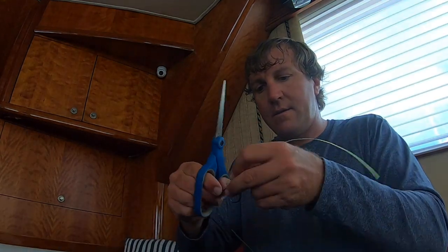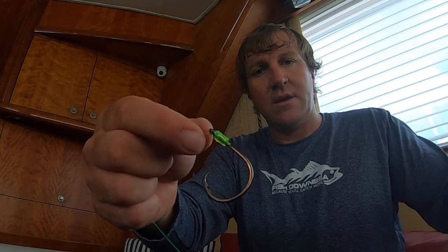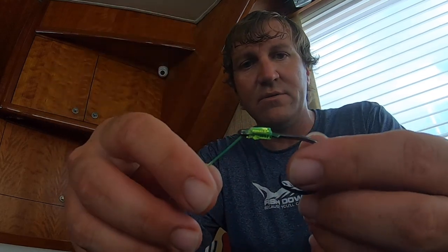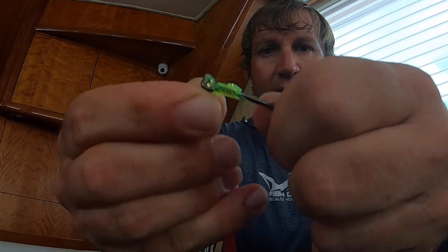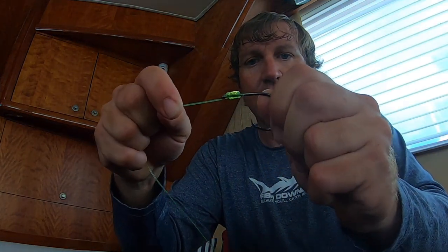Cut off the tag end — I usually cut it pretty close, about that much. Now you're protected. Because you did the back snell, that wrap is underneath all these wraps here — it's not exposed. And as you can see, your tag end that you went back through the second time with is now protecting your main leader line. This gives so much more cushion and you have the full strength of your rated pound test leader line.